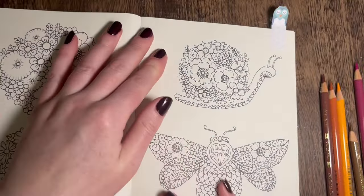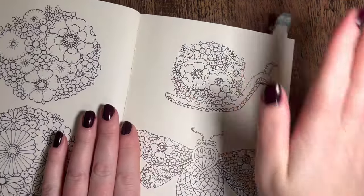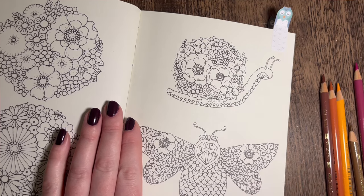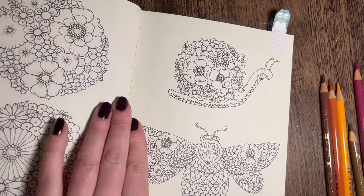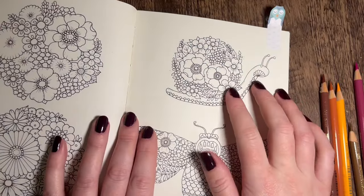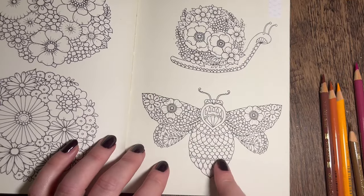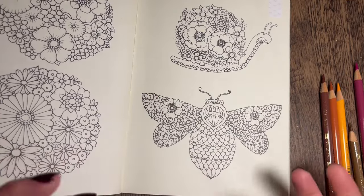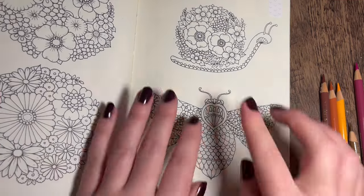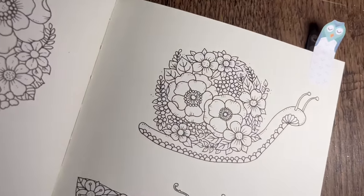Today I thought we'd do this one - I was flicking through all the pages and I thought I haven't really seen anyone colour this page yet and I was really drawn to it. There is still a bit of a frog in my throat, not a real one! So this is the snail which we're going to do today, and then I think I'm going to do this one as a bee - a butterfly, moth, whatever you want - but today we're doing the snail.